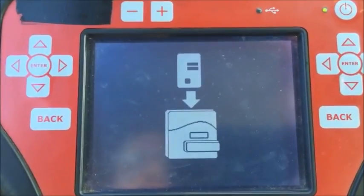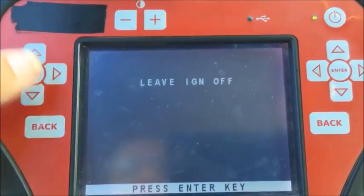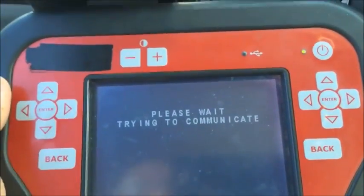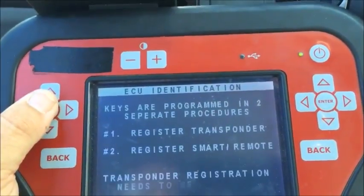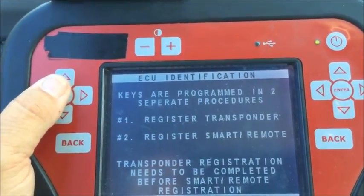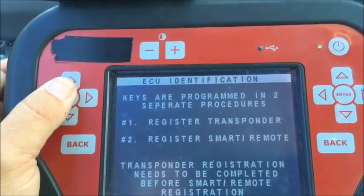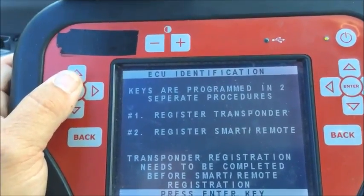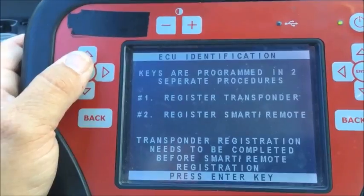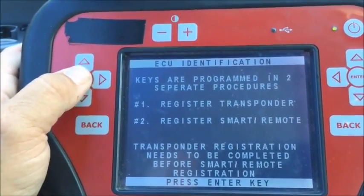The smart dongle is in action — that's taking care of the calculations. Leave ignition off and press enter. It says ECU identification: keys are programmed in two separate procedures — first register transponder, second register smart remote. The transponder registration needs to be completed before the smart remote registration.